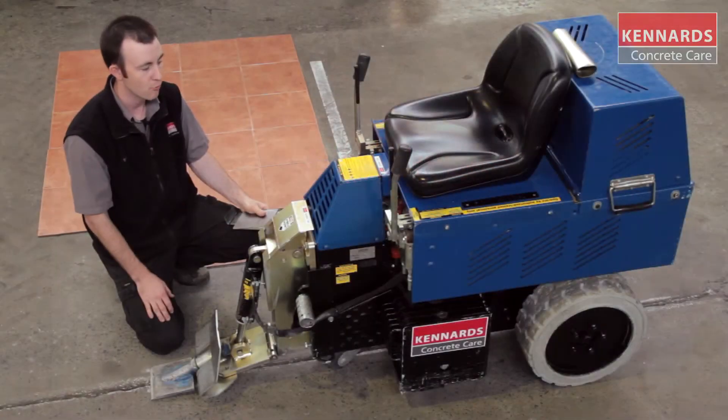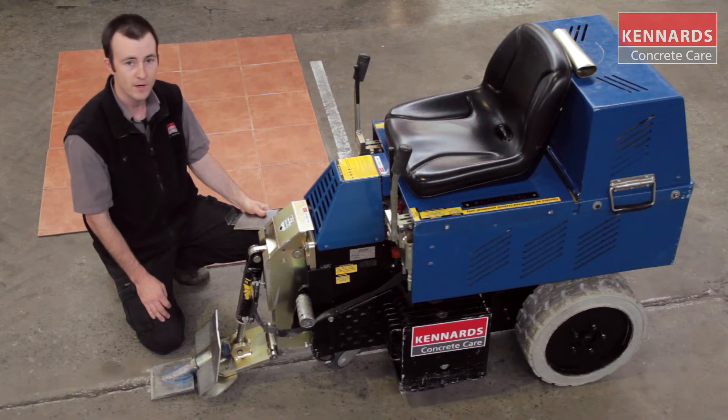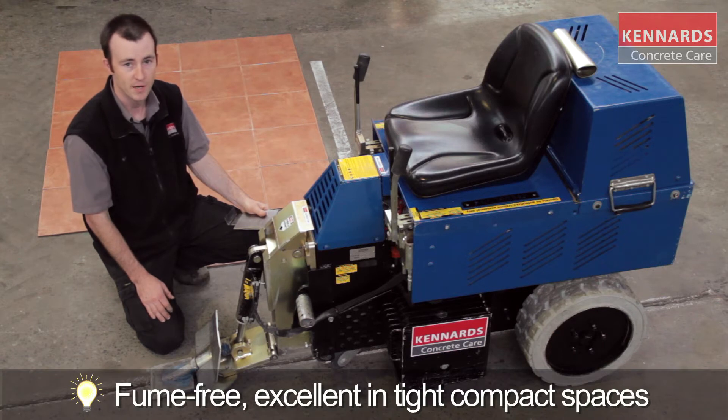Today we're showing you our ride-on battery floor stripper. This unit has excellent battery life, lasts eight hours without needing any charging. It's also fume free and is excellent in tight compact spaces.